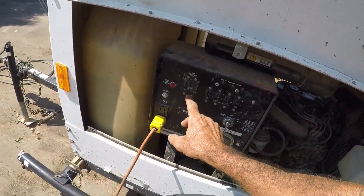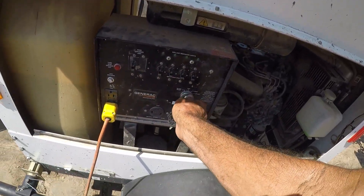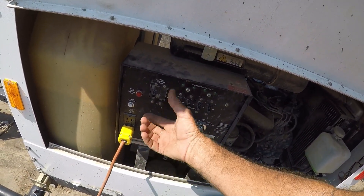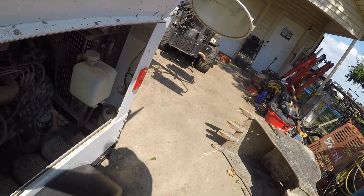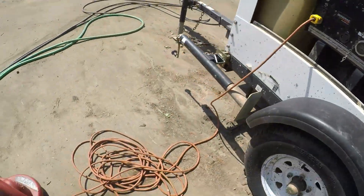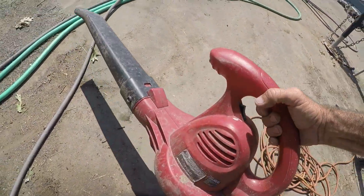You've got to have all these breakers off to start it. Power's on — no light is working, nothing.